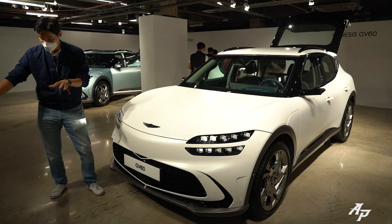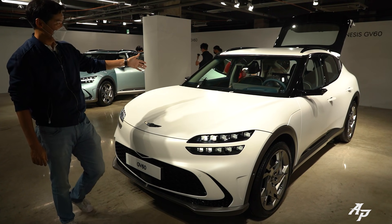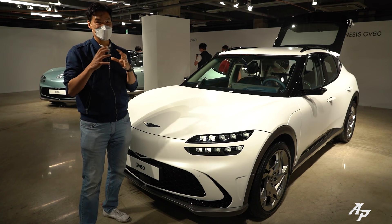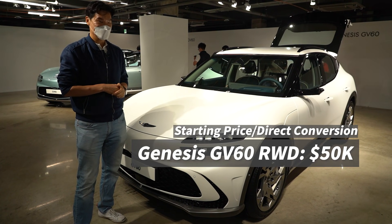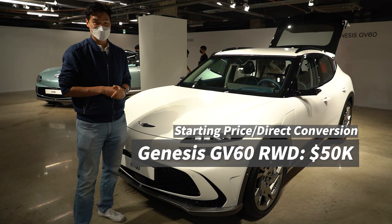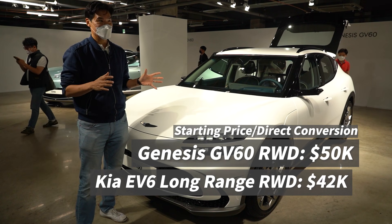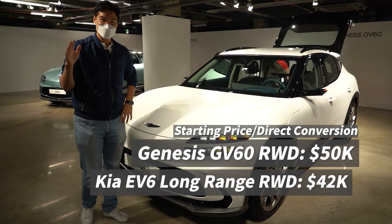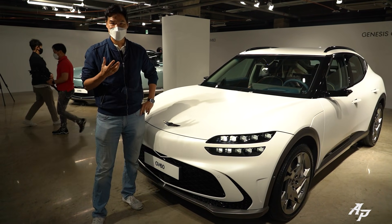There's also an active noise cancellation system, and Genesis really worked hard to make this car very quiet and silent. On price: the Genesis GV60 rear-wheel drive is about $50,000 US in direct conversion, while the Kia EV6 rear-wheel drive long range is about $42,000 US — so there's about an $8,000 price gap. Do I think it's worth it? Yeah, I think it's worth it.